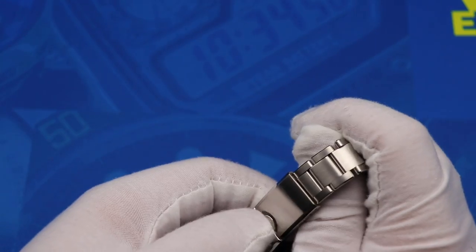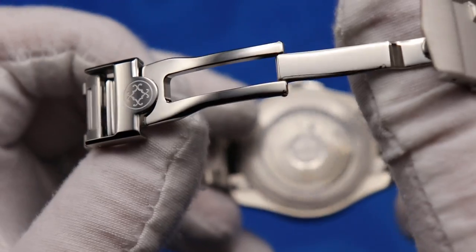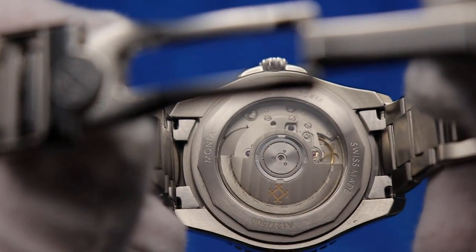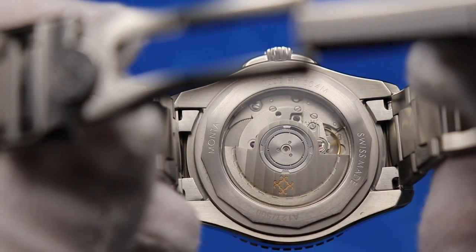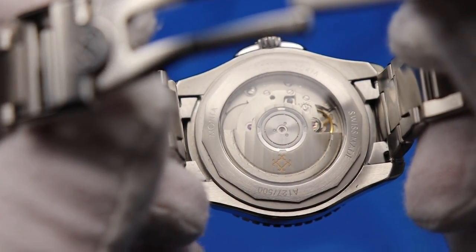And of course the exhibition case back — I'll open the clasp real quick so you guys can get a better look at that. The exhibition case back with that decorated rotor on there as well. Very, very nice.